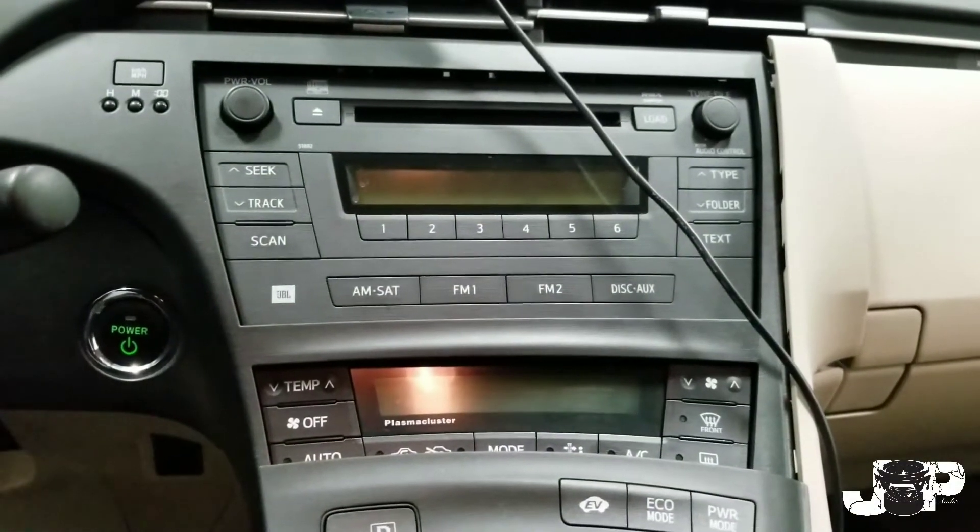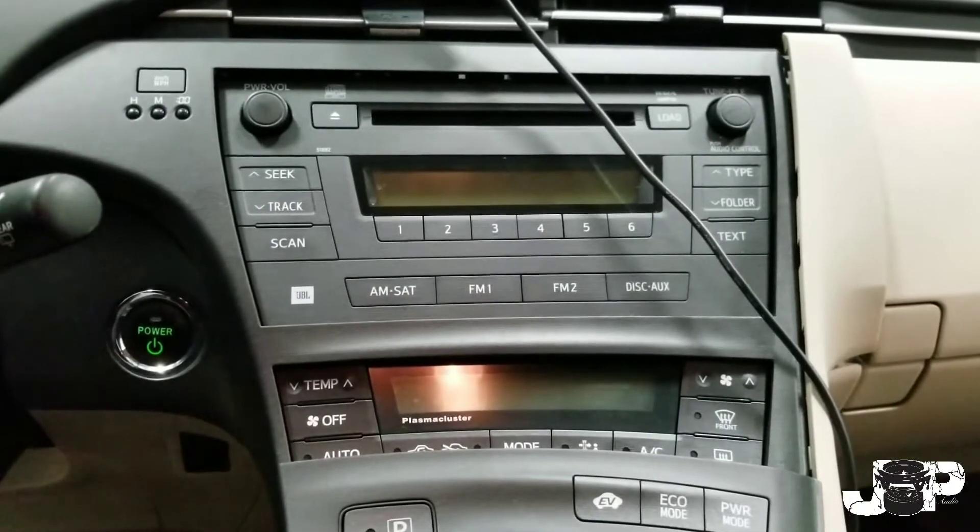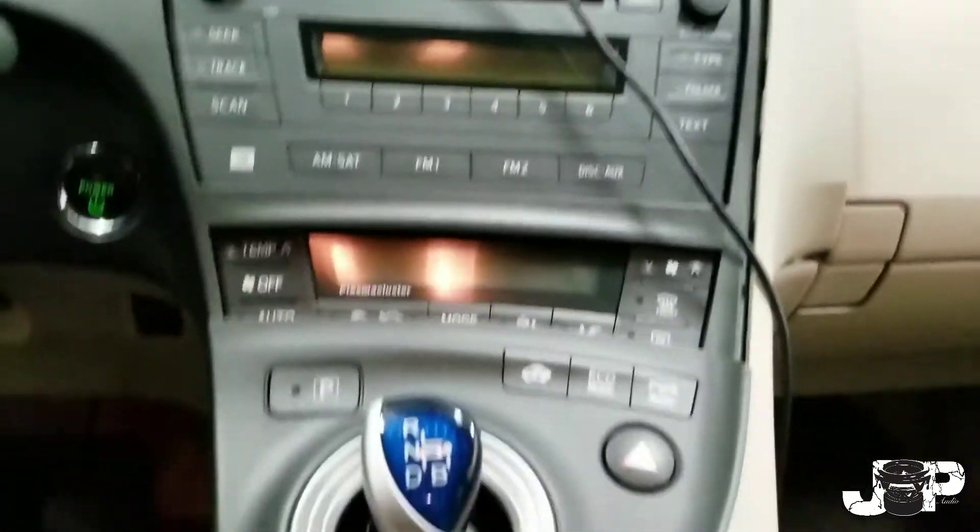Guys, you already know who it is — your boy JP coming to y'all with another how-to. Today we got a 2011 Toyota Prius and I'm going to show you how to take this radio out. First thing you want to do...